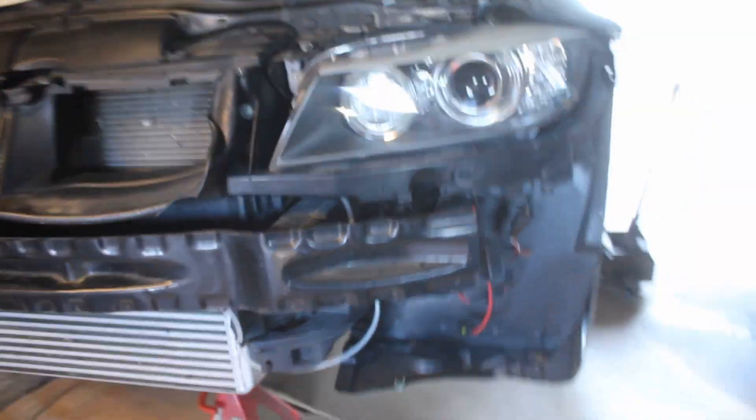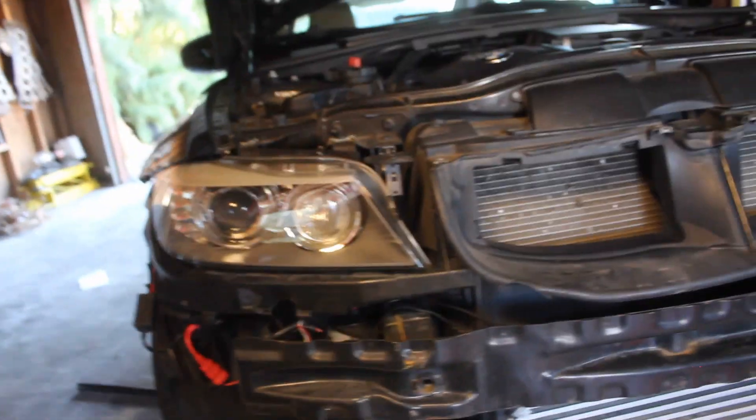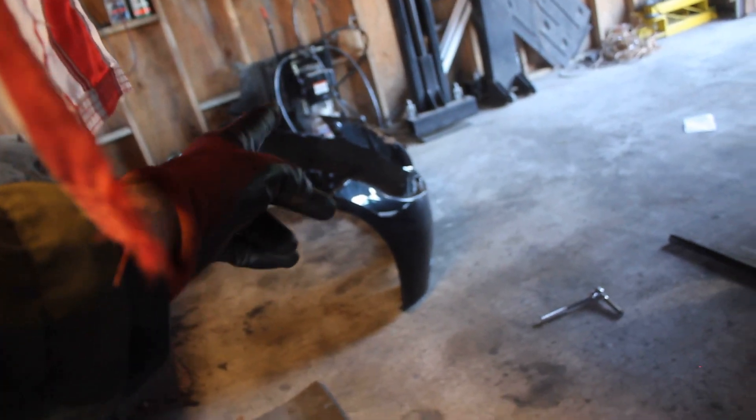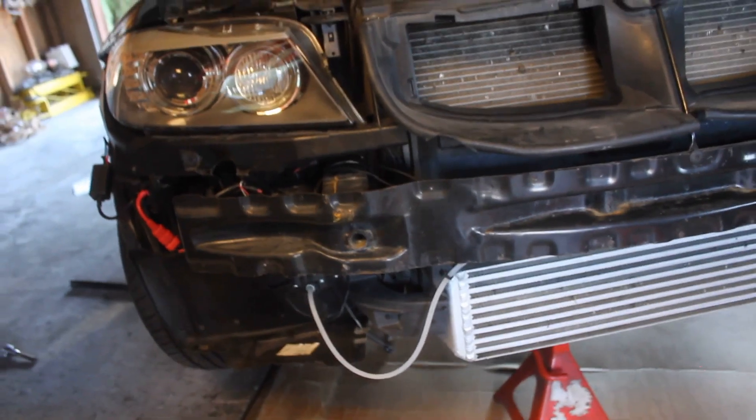So basically, yeah, that's what's going on. That's a good spot to locate it — it's low, and it's protected from the elements because it's behind the bumper cover. It worked out really, really well, but it's coming off this morning.